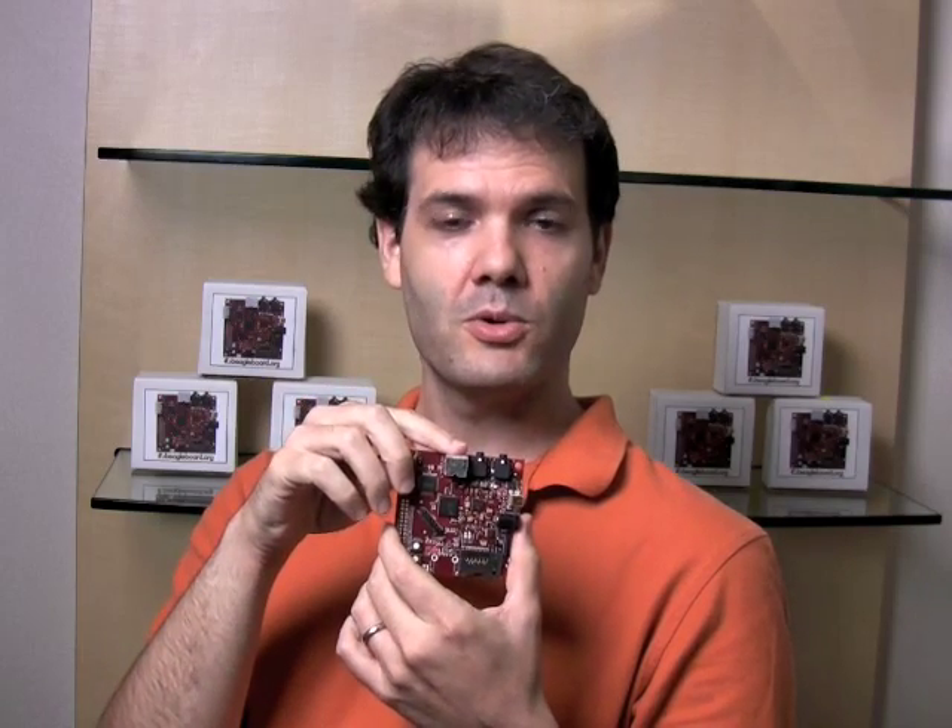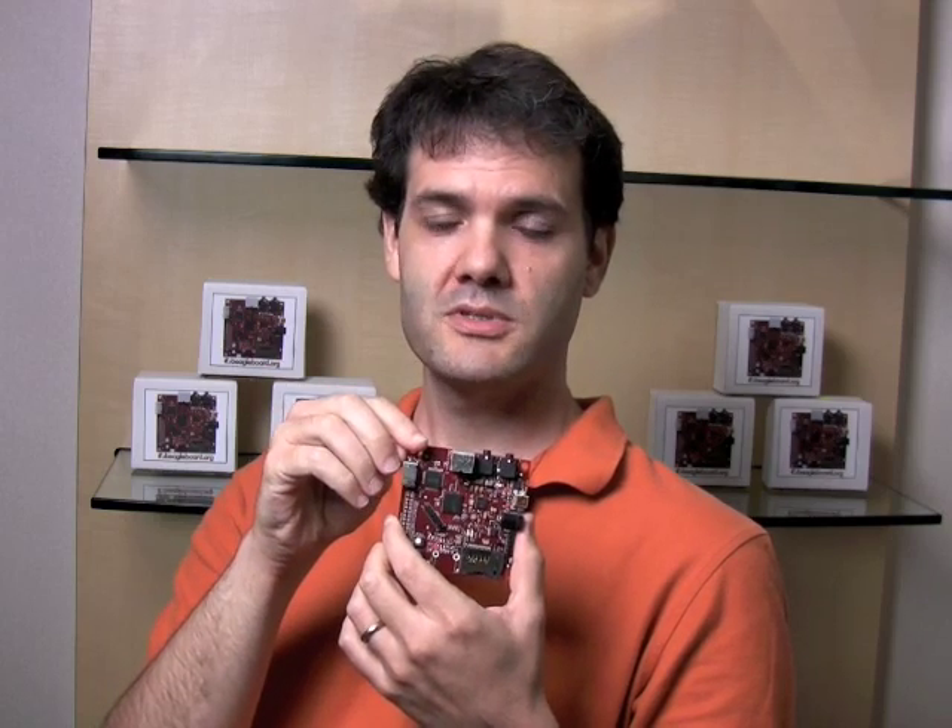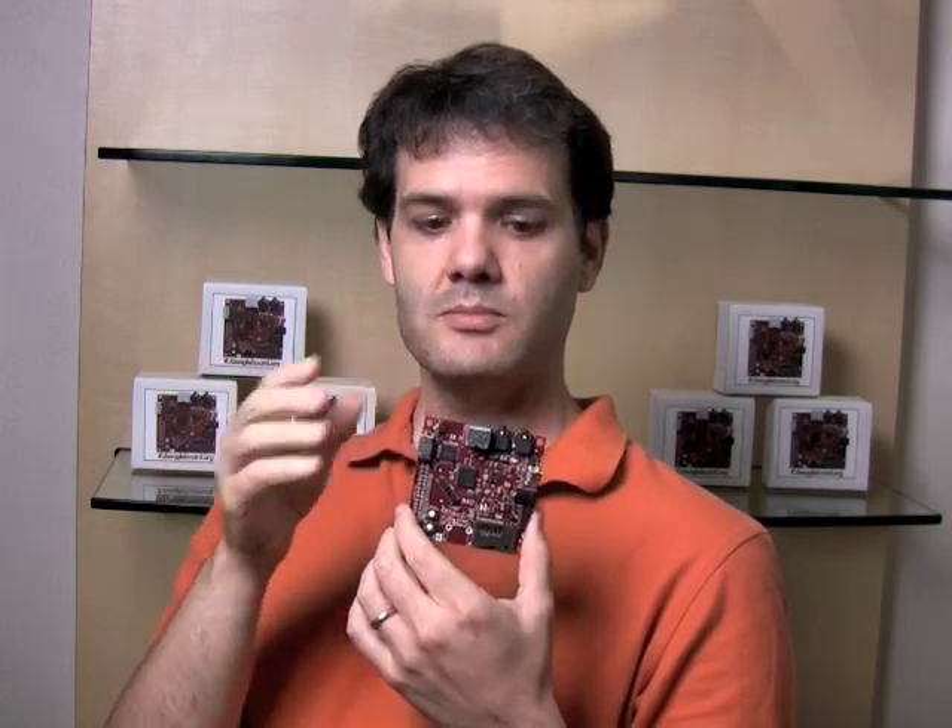There's also an S-Video port. This is where you would connect up to a TV. You can use both of those ports and you can move the images that are coming from the machine and switch them between.